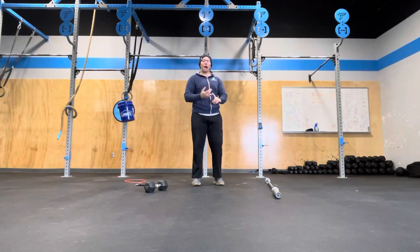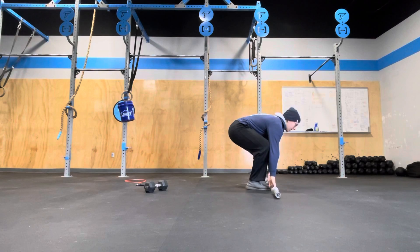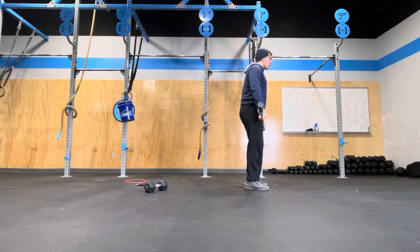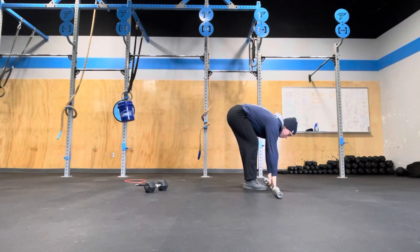You can squat clean or you can power clean it. With the preloaded bar, time begins and I can do whatever kind of thing I want. I can power clean for the first few singles in the first two minutes or so, and then maybe the traditional squat clean in the final two minutes.